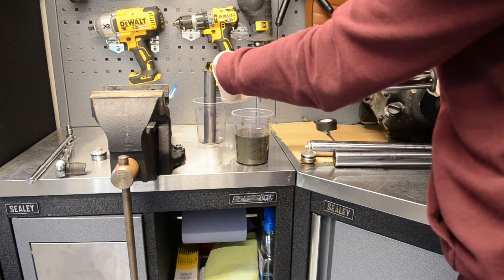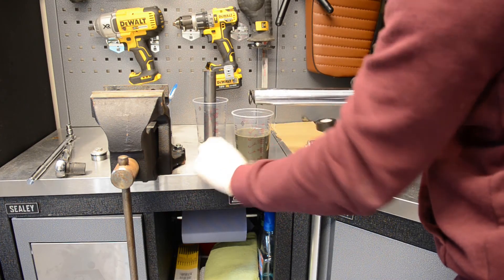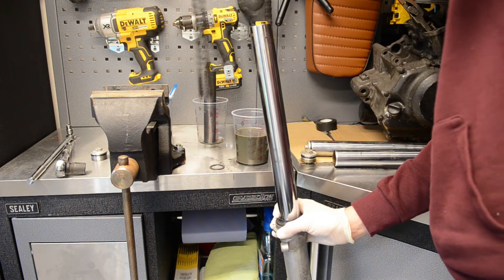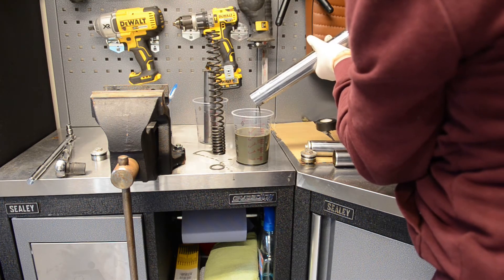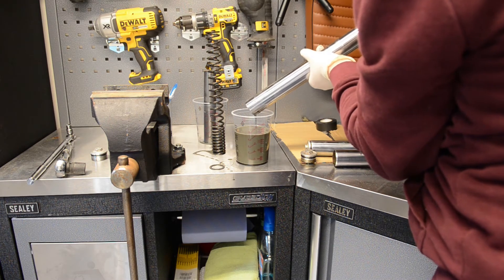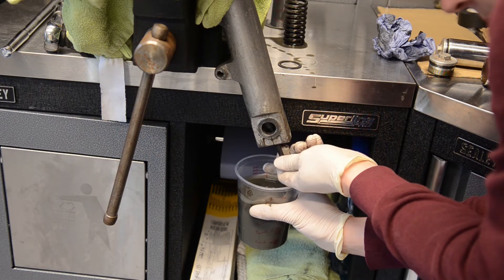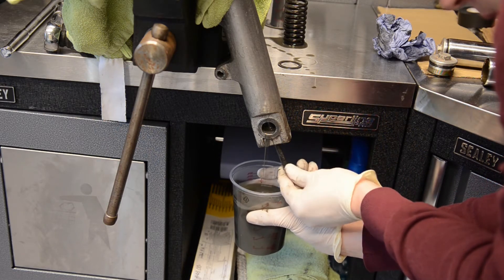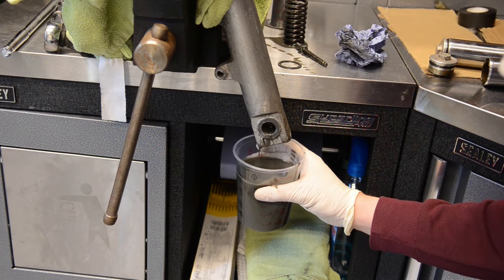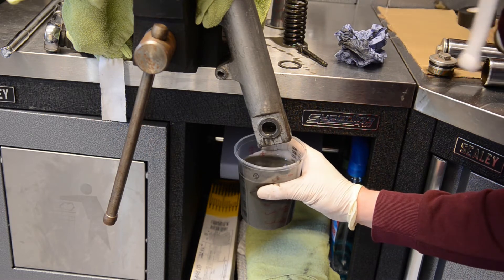That part was missing — you can hear it coming out. I'll open the bottom screw and drain the rest of the oil. That's what I'd say is about 500ml, and it looks like it's a little bit more than that.